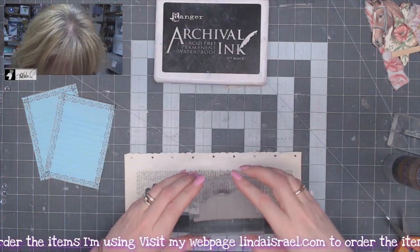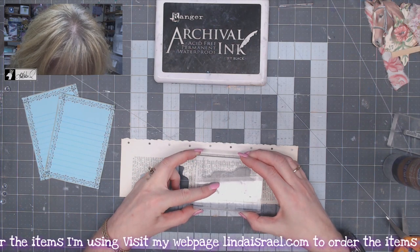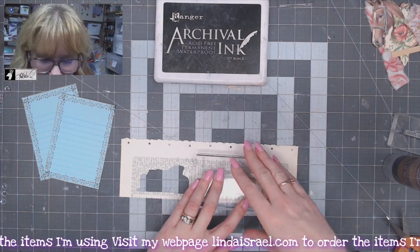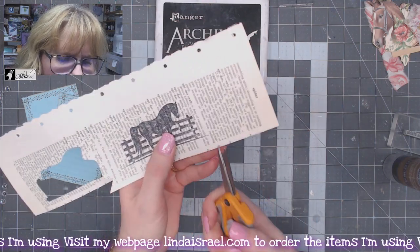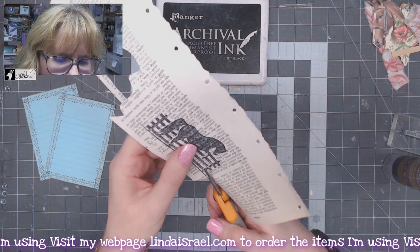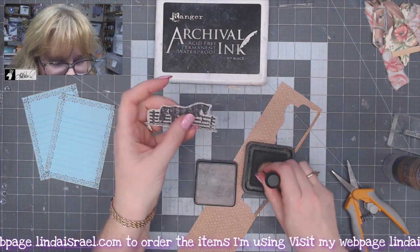I want to stamp it in the text but leave a little bit of a border all the way around, so I'm just going to move it up a little bit. Press firmly and evenly — don't rock it. I've got my little Fiskars scissors and I'm going to cut off part of the landscape, then fussy cut this out. We'll apply some distress ink to the edges.